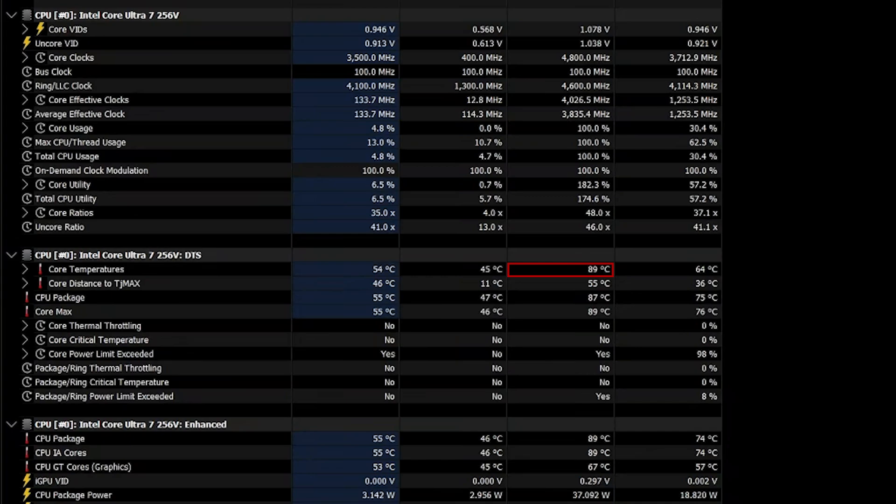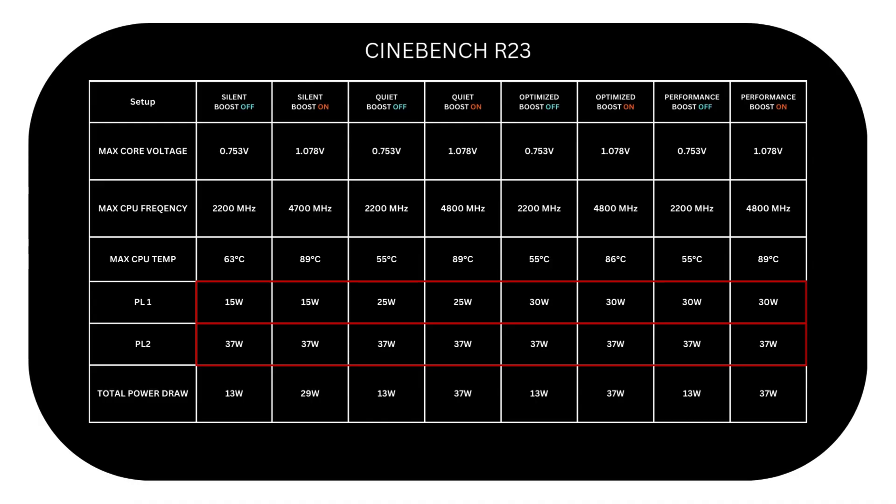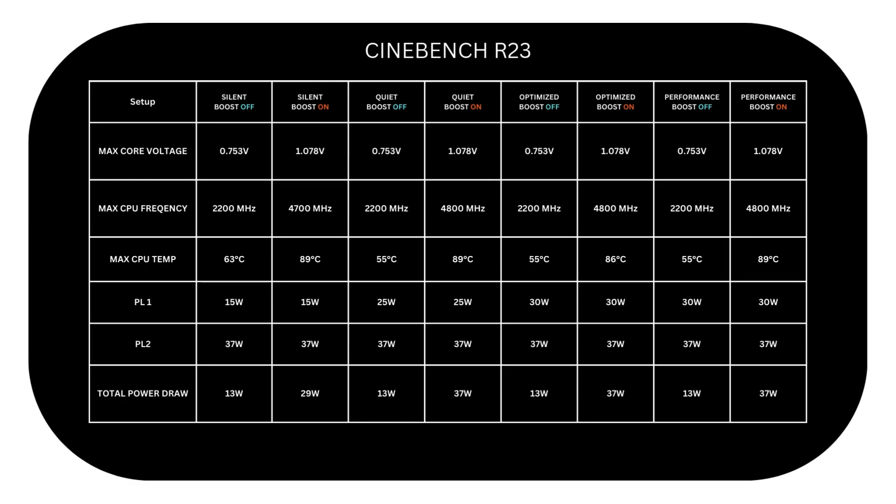It also seems that 89 degrees is the max temp the CPU is designed to reach, to avoid thermal throttle. It's good that Intel came to address the uncontrolled temperatures we used to have on Meteor Lake last year. As for power limits PL1 and PL2, they didn't change at all since we didn't tweak them — they are at 15W and 37W respectively. However, chip max power consumption has been reduced by turning off CPU boost. It's 13W with Silent, jumping by over 16W to reach 29W with boost on. In Quiet it remained 13W but got even higher to 37W with boost on. Same with Optimized and Performance. So power consumption has been reduced by up to 24W, which is quite impressive given that the performance trade-off wasn't even close to one-time higher.